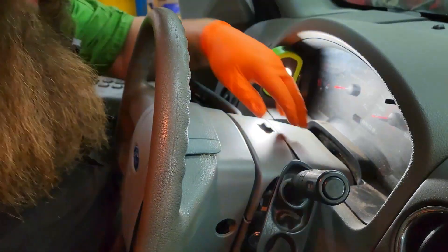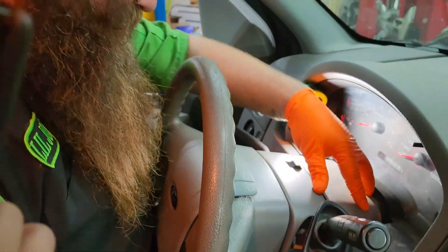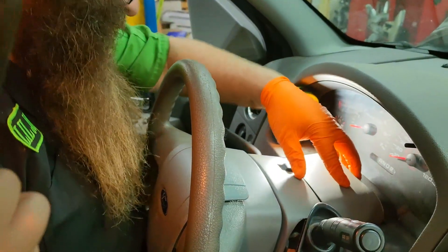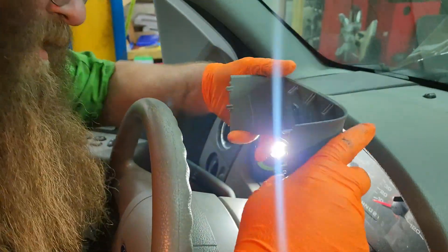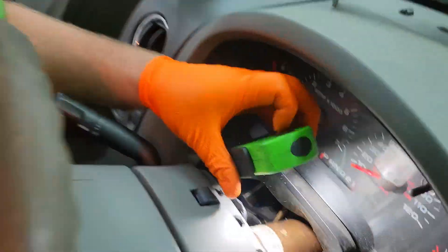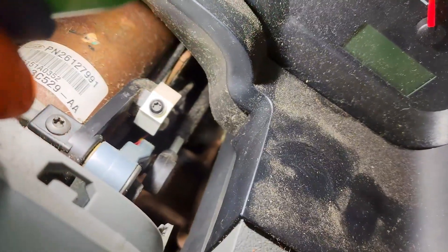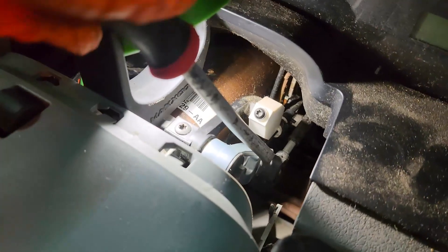We'll just let that hang there. There's a plastic cover on the top that's just snapped into place. You can lower the steering wheel and steering column all the way down and kind of pry that up. Then we can get access to the other end of the gearshift cable right there. We'll see if we can pry off the other end of the cable.